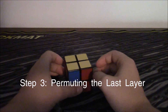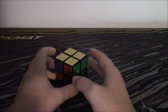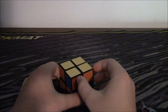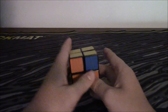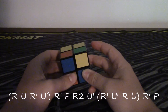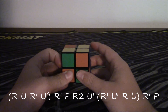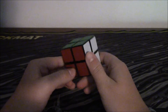We are on the last step, which is getting all these pieces in the correct place. When you have this case — where there are already two pieces in the correct place and two pieces that need to be switched — you hold it so that the correct two are on the left side, and you perform this algorithm: R, U, R inverted, U inverted, R inverted, F, R2, U inverted, R, U, R inverted, F inverted. And there you go, that solves the cube.